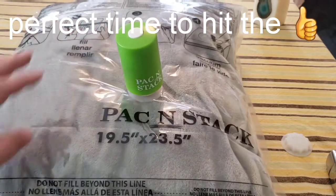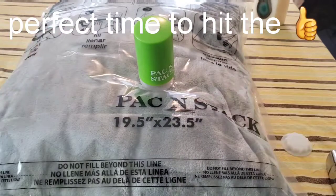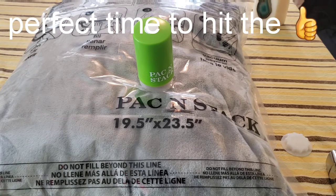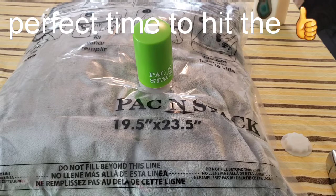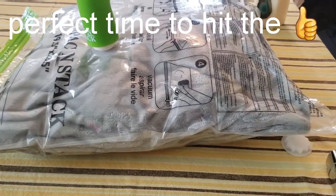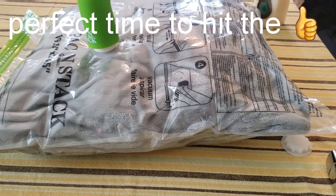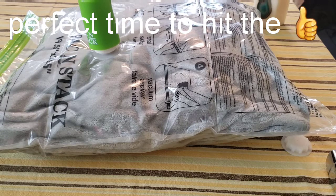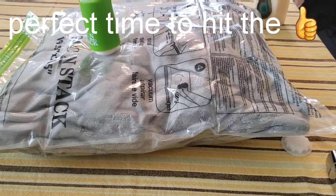I can hear crinkling. It says you're not supposed to fill it past the fill line, and I wasn't past the line, so we're still suctioning it out. I can see the bag compressing down and I don't feel any air coming out. Turning it to the side — you can definitely see it tightening. This might take a little while, so I'm going to shut this off and set a timer so you know how long it took. We've already hit about a minute.